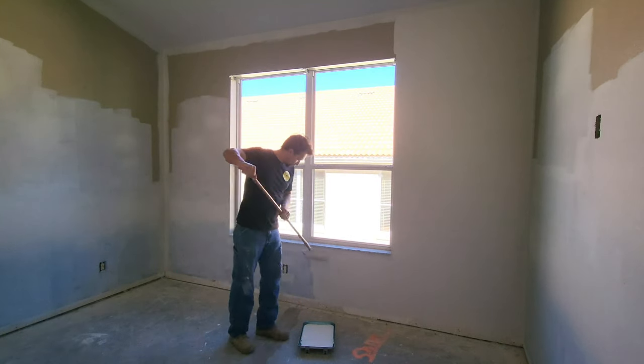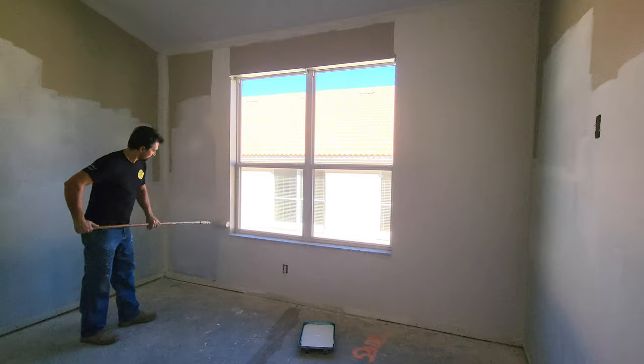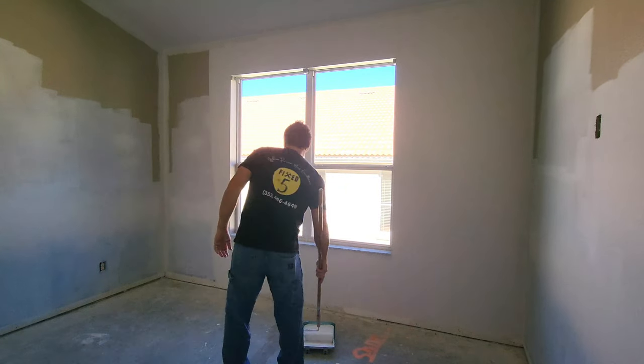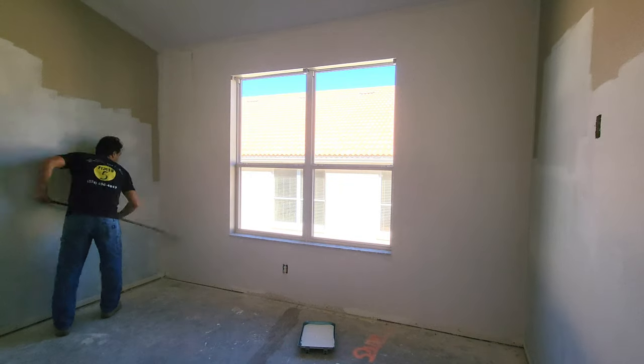Take your time when rolling — it doesn't have to be a race. You're going to want even strokes that go up and down, and make sure that there's full coverage and you don't run out of paint.